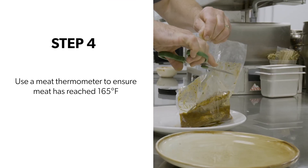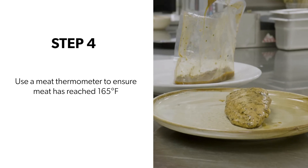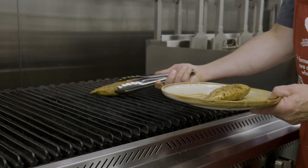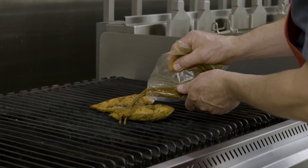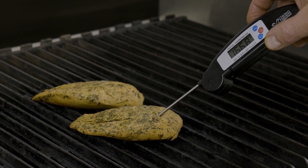Welcome back — let's get cooking. Step four: after one hour of cooking in the circulator, the chicken is ready to serve. Or you can pop them on the grill for some extra flavor. To ensure your chicken is fully cooked, use a meat thermometer to confirm the meat has reached 165 degrees Fahrenheit.